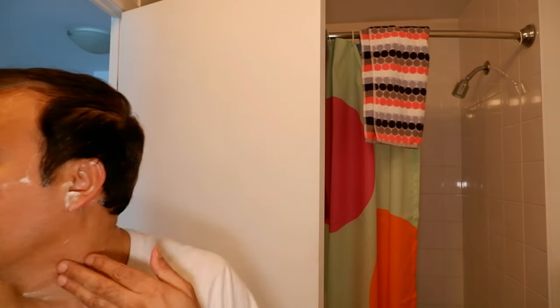It feels like a mild razor, but let me just finish the shaving and then I'll give you my insights. It looks like I had one cut right here.